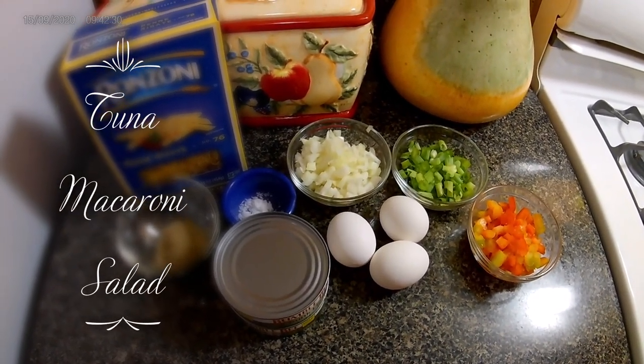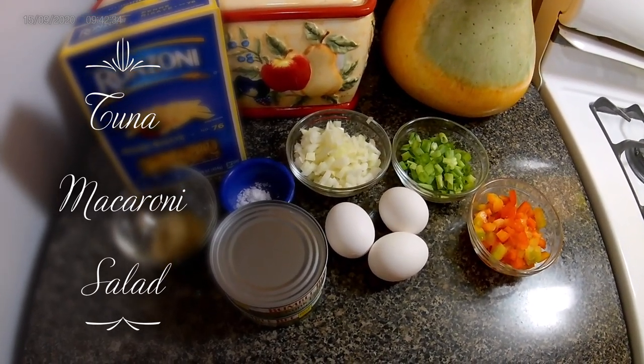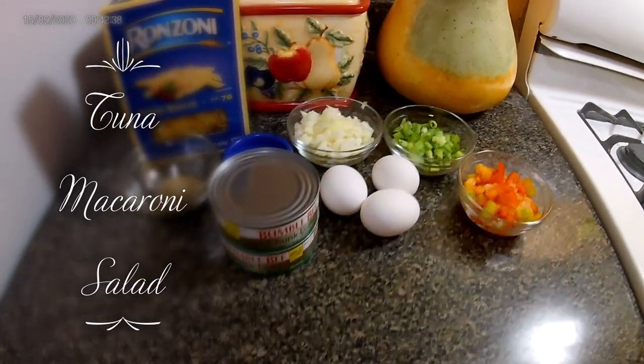Hi everyone, welcome back to Dwight's cooking show. Today I'll be giving you a tuna macaroni salad recipe — nice and easy, just a simple recipe.